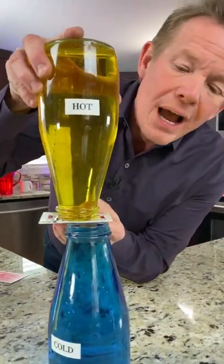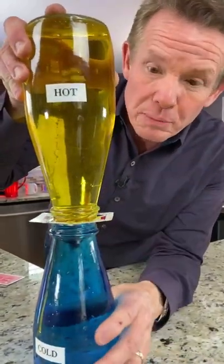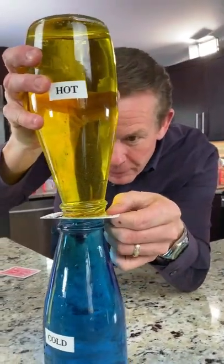All right, two jars. You can do this at home. Cold water in the bottom — that's what the blue is. Hot water in the top. The card separates them.